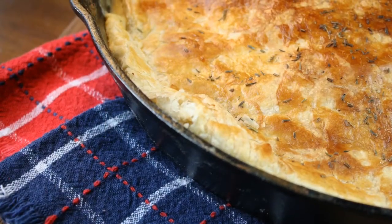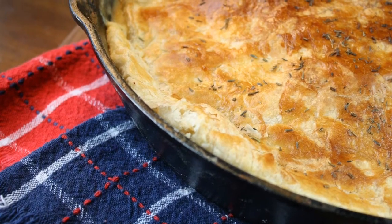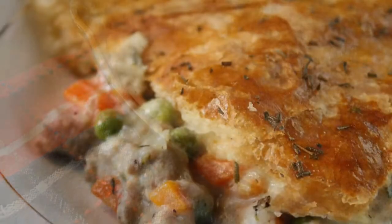You can find the complete recipe for skillet turkey pot pie at cookingclarified.com.